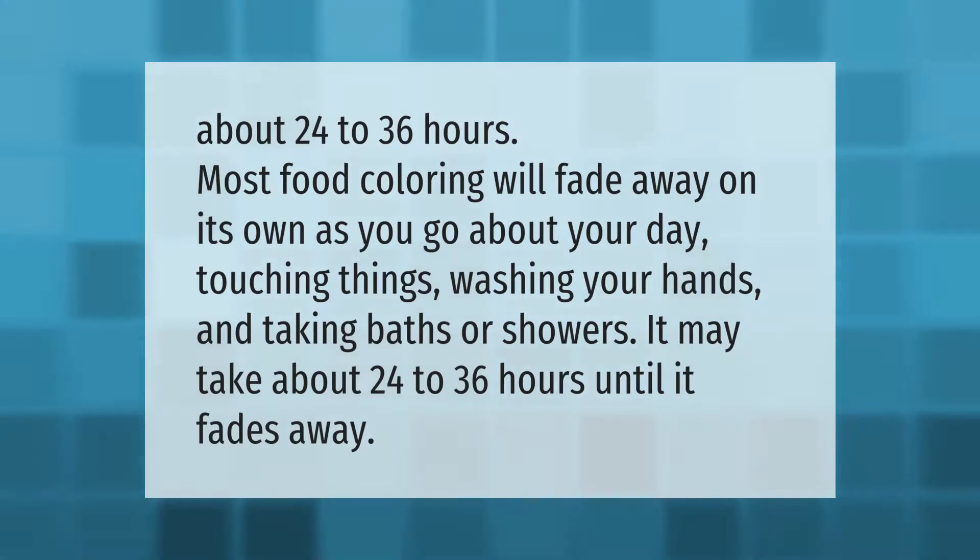Most food coloring will fade away on its own as you go about your day — touching things, washing your hands, and taking baths or showers. It may take about 24 to 36 hours until it fades away.